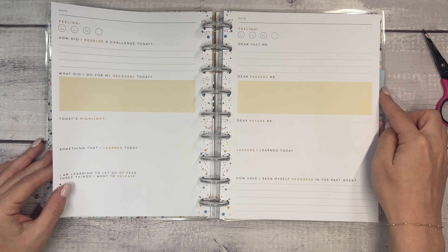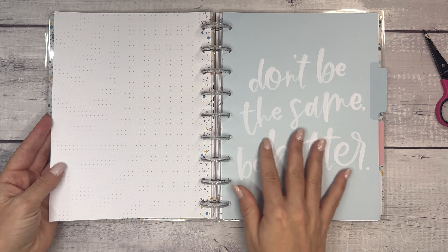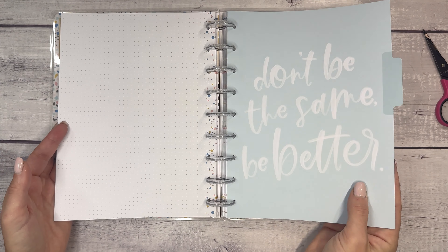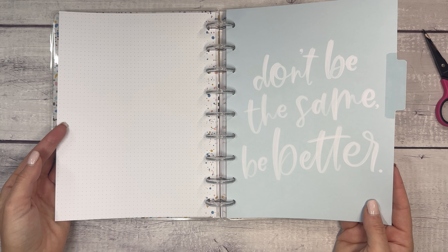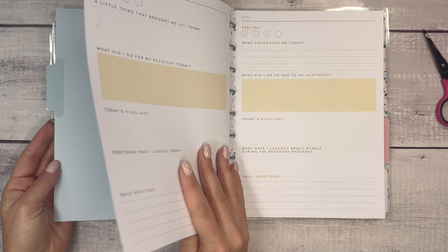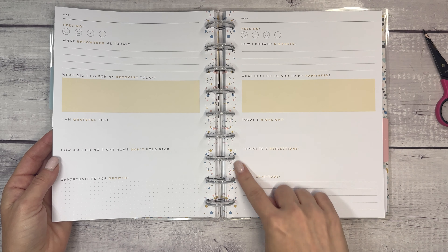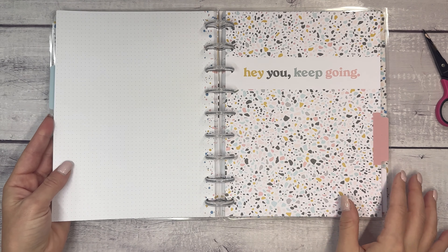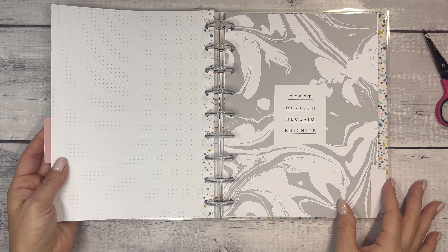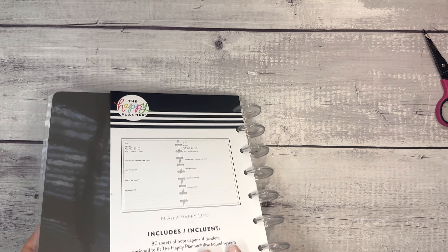The sections are color-coded — these are yellow, and I'm assuming the next tab will be blue. Each color section covers a month's worth of content. The second tab is 'Don't Be the Same, Be Better' — I feel like we're only in competition with ourselves, so it's saying be better than yourself. The third divider says 'Hey, You Keep Going,' and the fourth is 'Reset, Realign, Reclaim, Reignite.' So that's the four-month layout of this Recovery Journal.